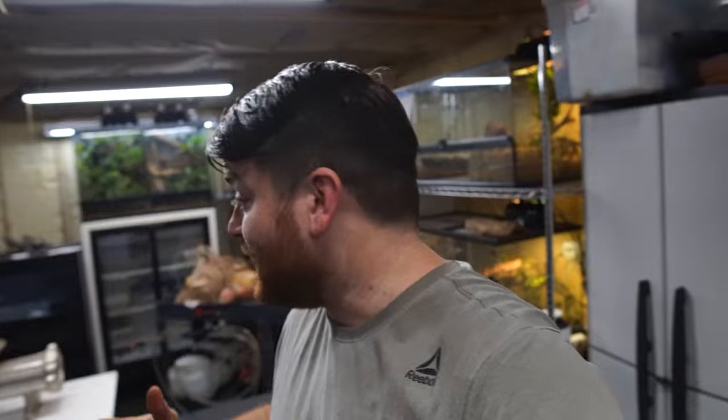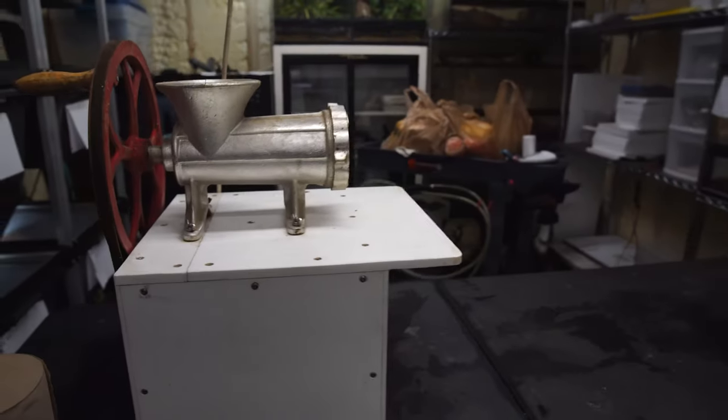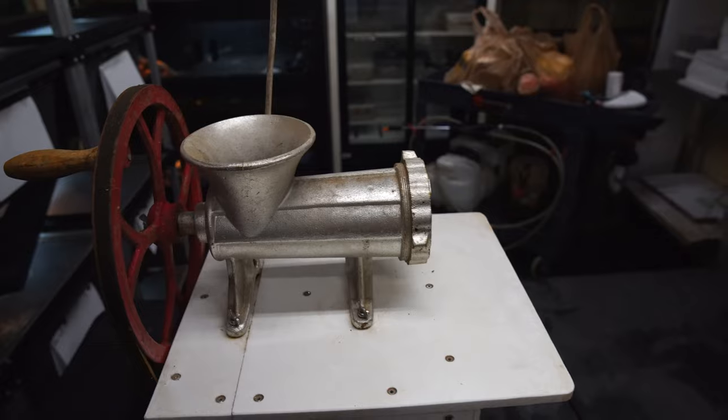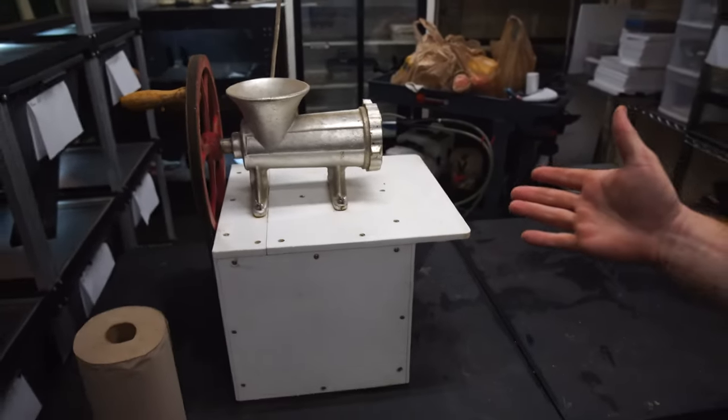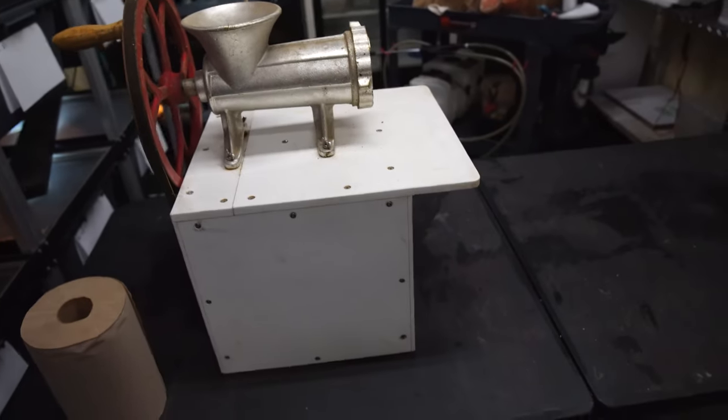Welcome back to another Rose City Reptiles video. I'm Joey, and in today's video we're going to be grinding up the ultimate tegu diet. I've got a new toy to show you guys — I found it on Facebook Marketplace a while back, and today's the first day we're going to be using it. This bad boy is a brand new grinder — time to retire the old one and try out this big boy. Not sure how good it's going to work; it was homemade and I bought it from somebody.